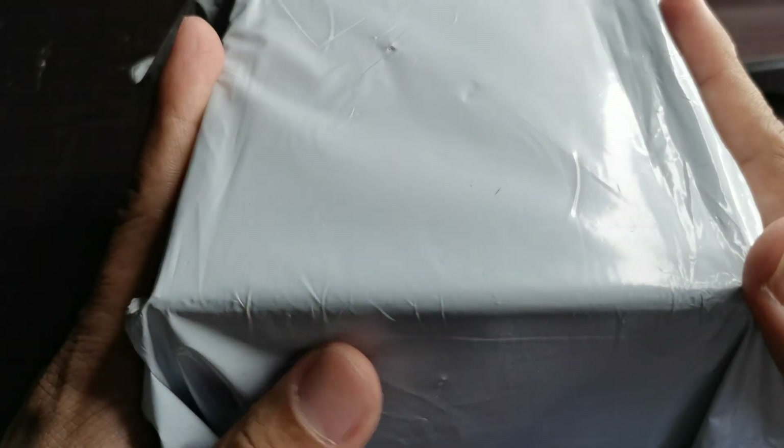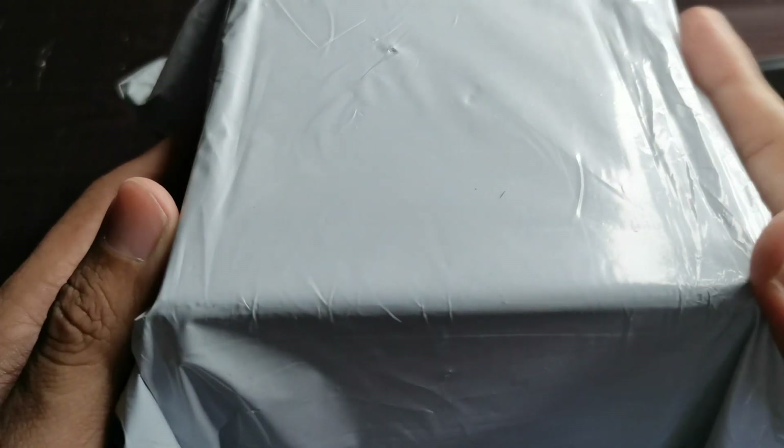Assalamualaikum and hello. My name is Norah Muhammad and I'm back with another unboxing.